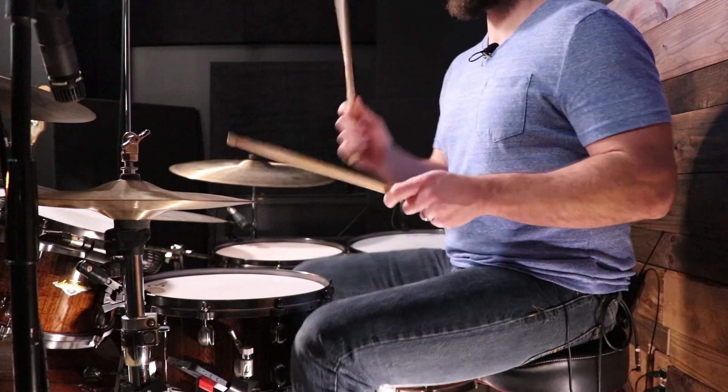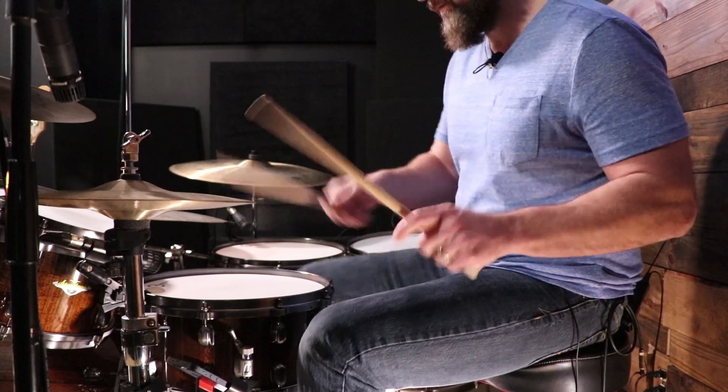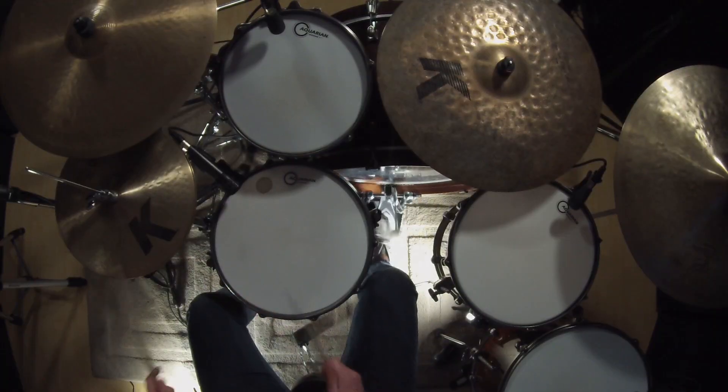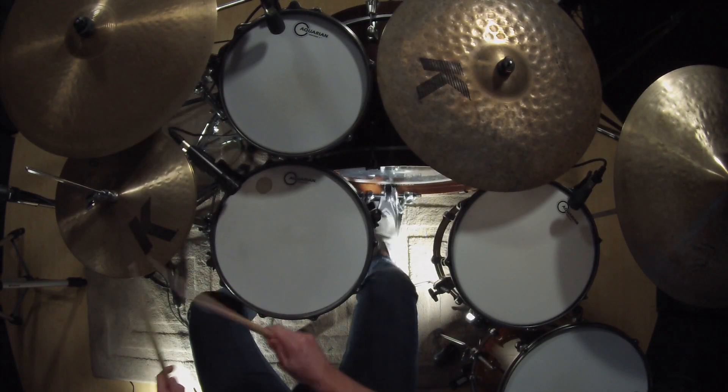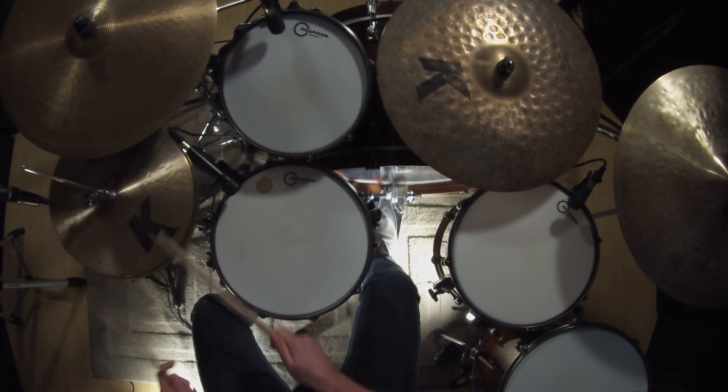We're going to go through the whole thing. I love Ronnie Vannucci's playing in this song — this song moves, and that's one of the things that makes it so hard to play because of some of the hi-hat lifts he does and because it's moving so fast.